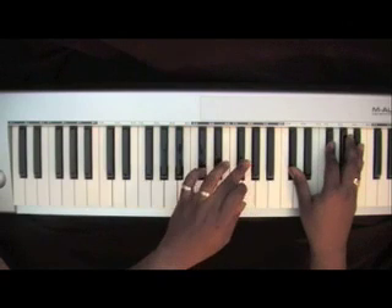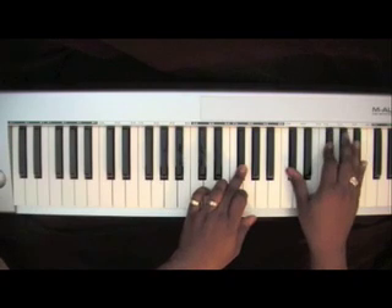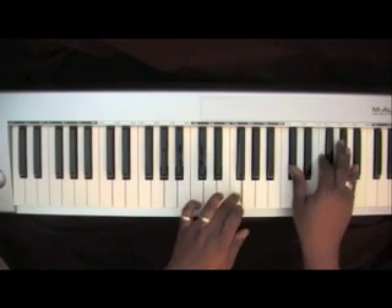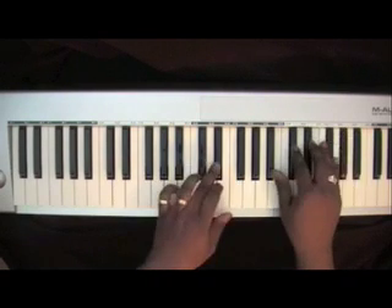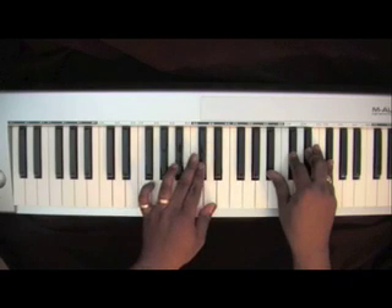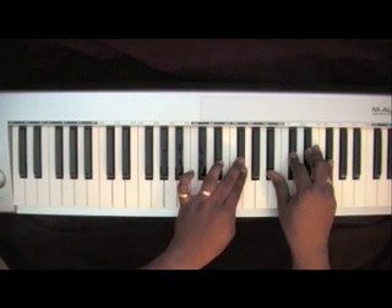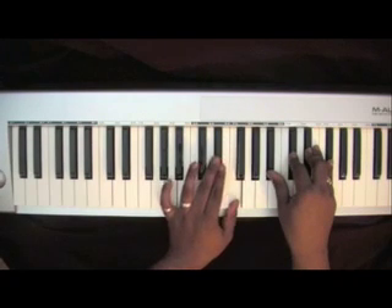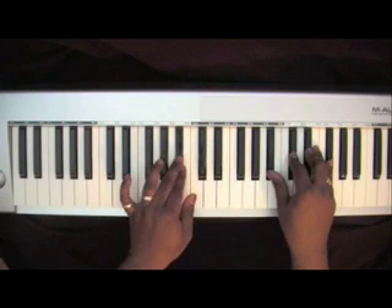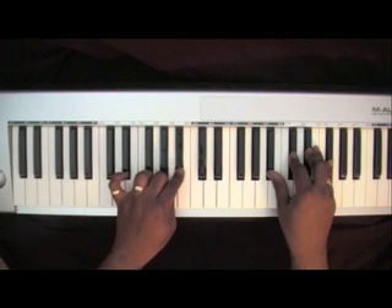G-flat in your left, with a D-flat, G-flat, B-flat in your right. Then go back to that last chord. You're basically going to walk your left hand back down the notes that you came up on, and you're going to end on a B-flat. That's your left hand.